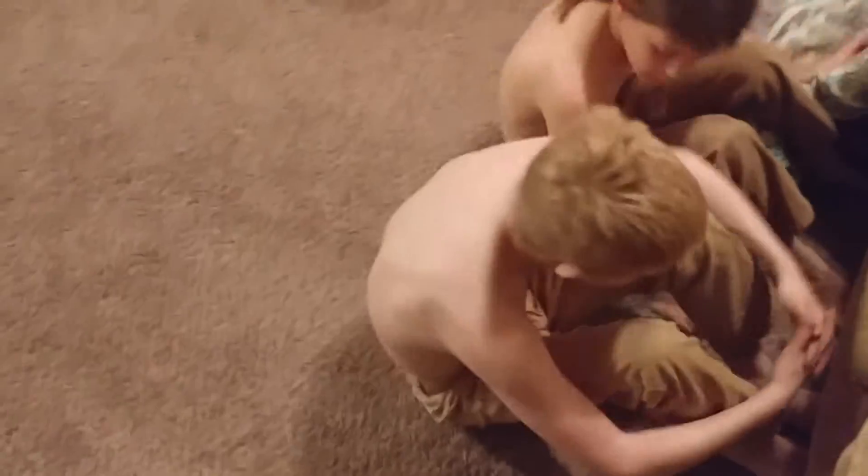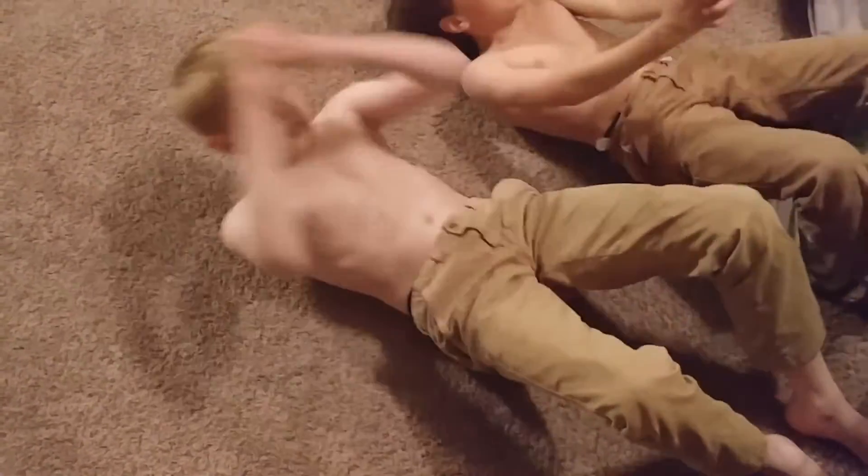Try not to bounce, Cap. See how Bo's using his stomach to bring him up? That's why your abs aren't getting as thick as his. You're bouncing, so you're not letting your stomach do the work. You might want to hold your hands like his — that way you're not using your arms. No, on your chest.